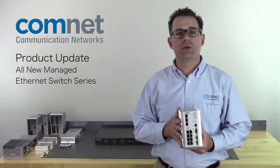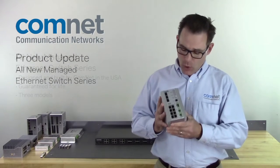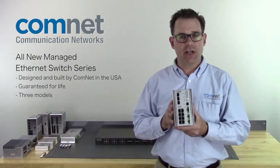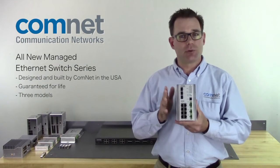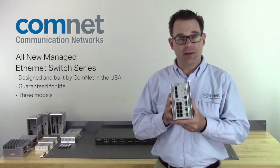Hi, I'm Guy Walker with ComNet with a new product update. Now this product update I'm very excited about. What I'm holding in my hand here is one of the switches from a new product line we'll be launching later this year that is fully designed and manufactured in the USA by ComNet. This is going to give us unprecedented control over the production of the product but also putting in the appropriate feature sets that you need in the field.